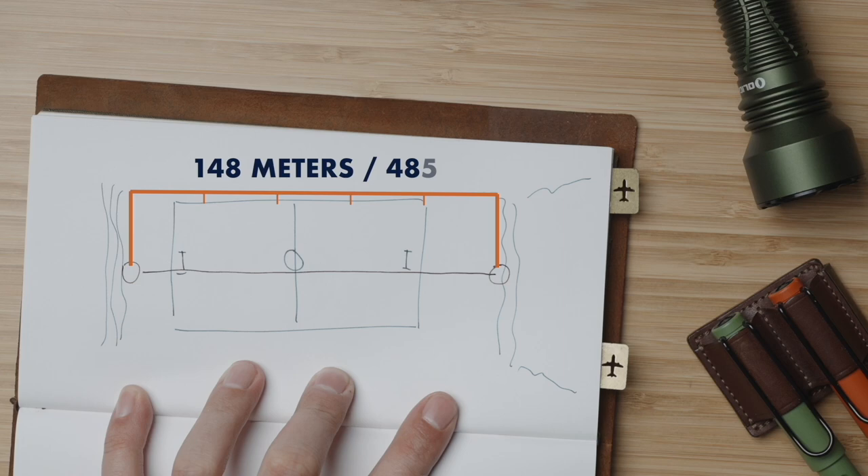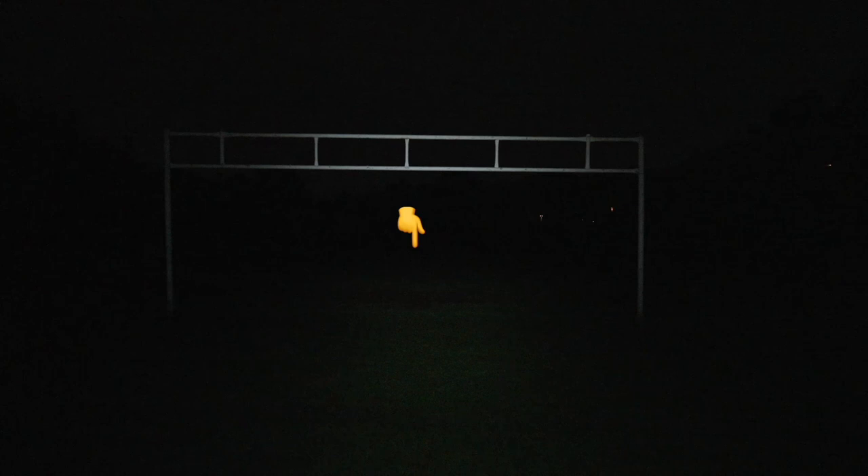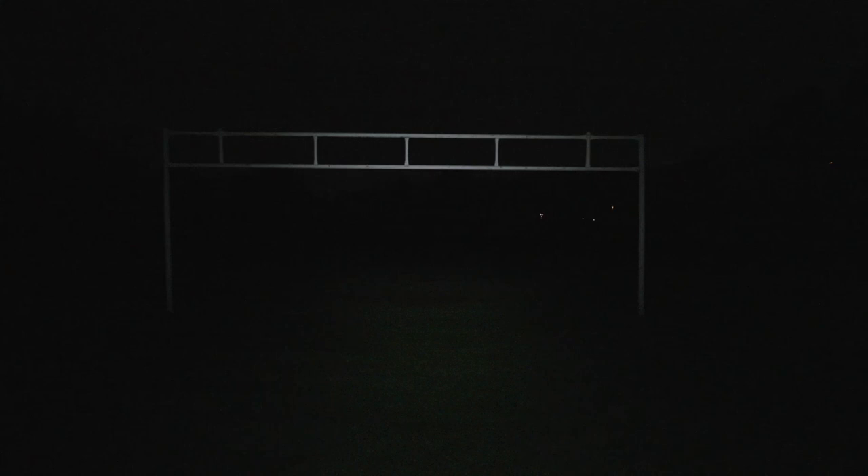As I measured earlier today, from the base of that hill to the tree line opposite, we are at 148 meters or 485 feet. Standing at the base of the hill, I'll start with the Nightcore TUP and set it to 200 lumens, packing 1,425 candela, and as you can see we've got decent visibility. Definitely plenty for standard EDC use cases where I can clearly see about 30 meters or 100 feet.